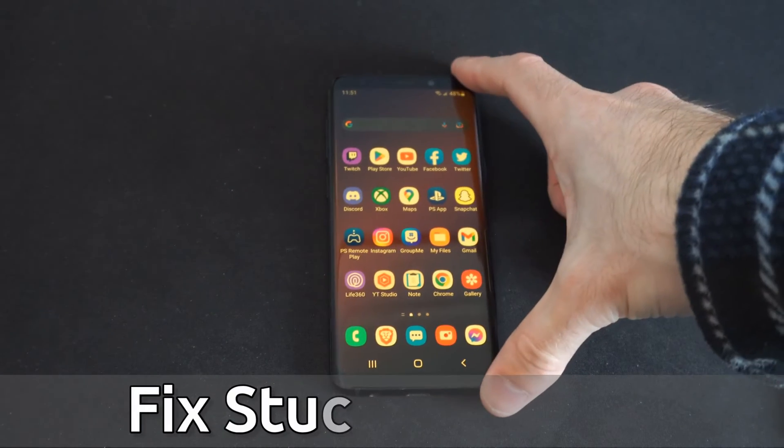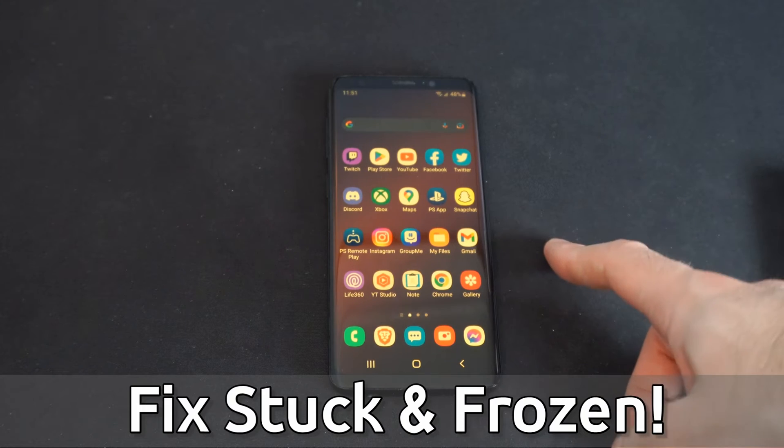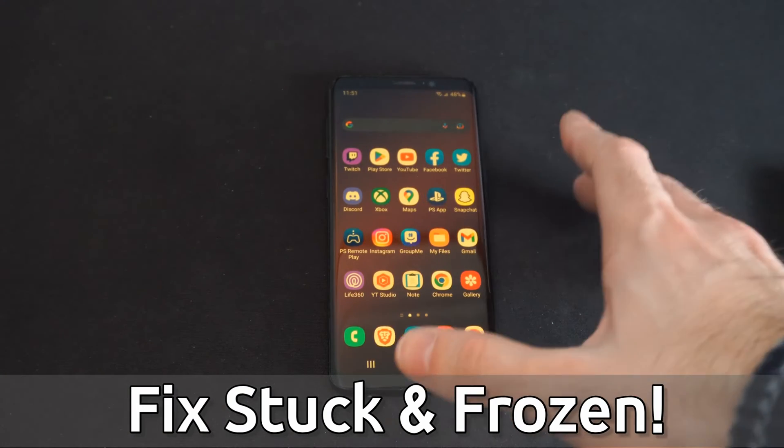Hey everyone, this is Tim from Your6Tech. Today in this video, I'm going to show you how to unfreeze or unstuck your Android smartphone. This is actually really easy to do.